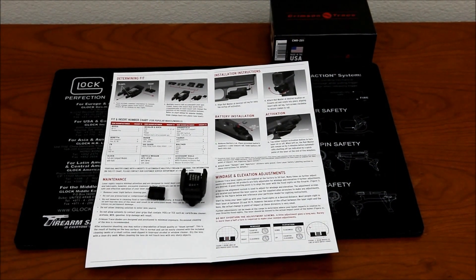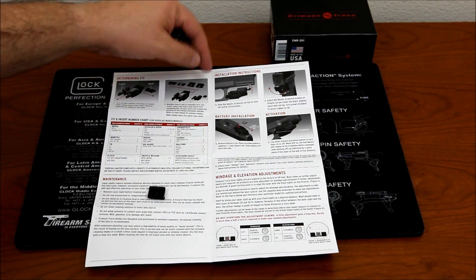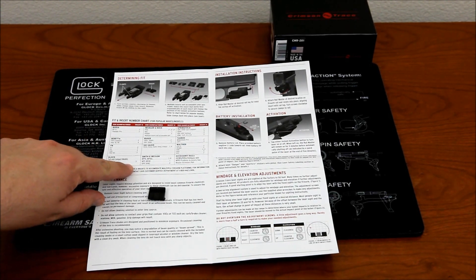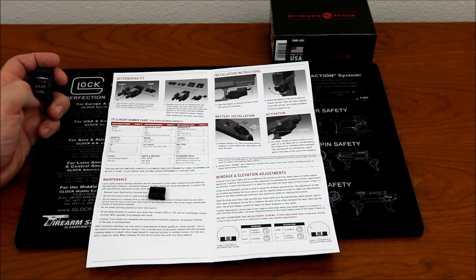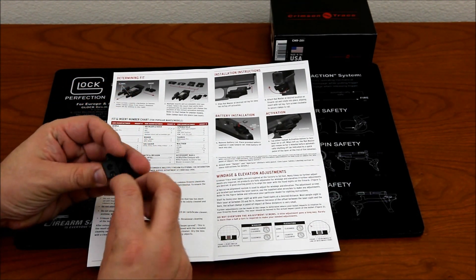I looked over the manual a bit. The attachment that comes on the laser is number one — there are attachments one through four. The Glock actually calls for number three. Depending on which firearm you have, you look it up and figure out which number you need to install on the laser before you can install it on the gun.